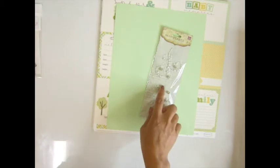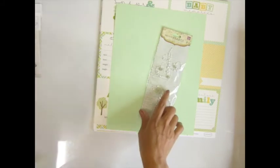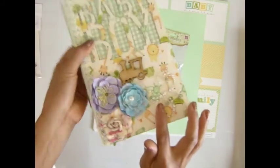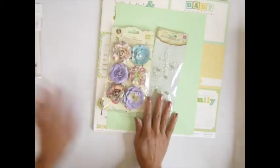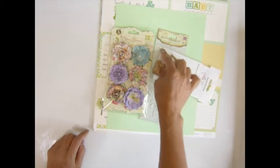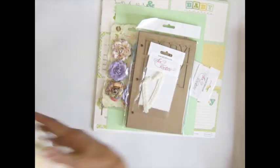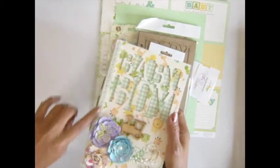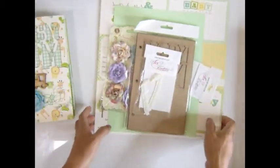You get one pack of these pearls — I used them on the front of the album, but you can use them on a different album too. You get one pack of flowers; I only used three, so you'll have extras for another project. You get one packet of trim, and one piece of lace that goes right here on the album.